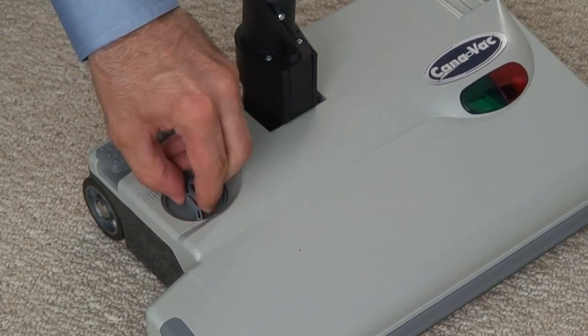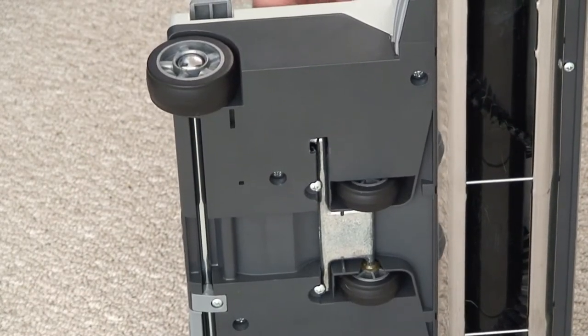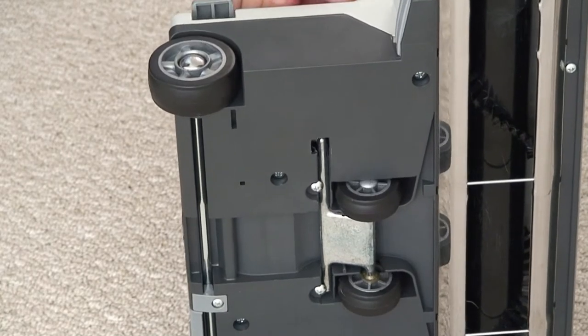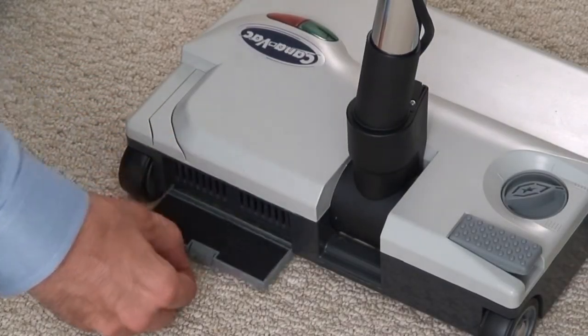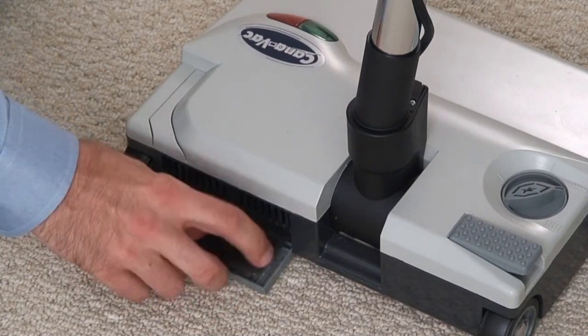The XLS650 also comes equipped with a precise carpet height adjuster instead of the conventional incremental settings found on many powerheads. Prolonging the life of this powerhead is a removable motor filter which can be washed and replaced as desired.